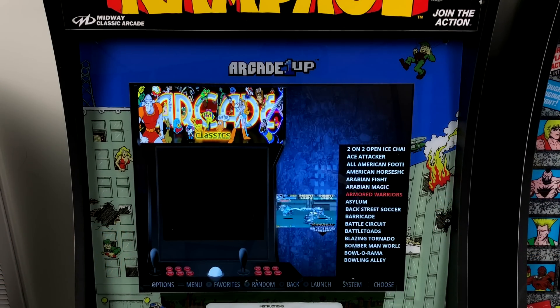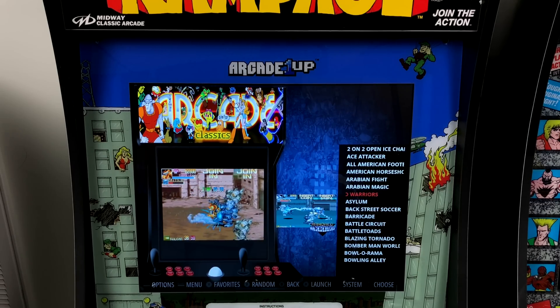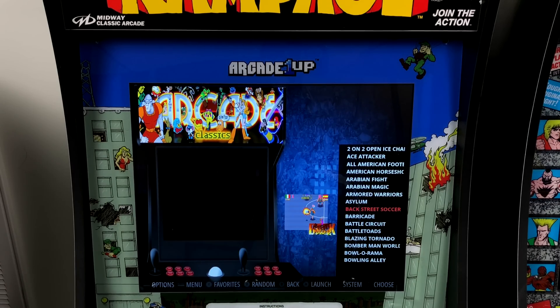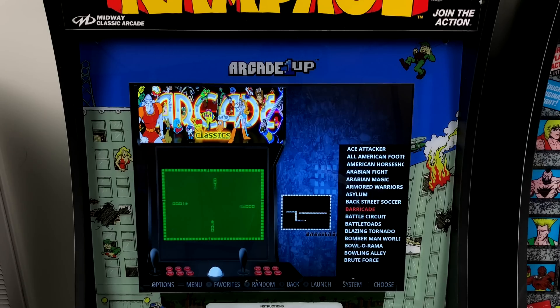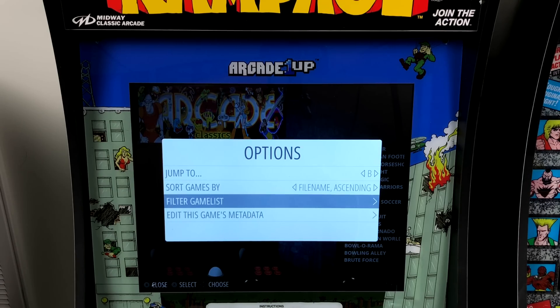What's going on guys, this is ETA Prime back here again with another Arcade 1UP video. Today I just kind of want to show off my modded Rampage cabinet. I actually planned on doing a review on it while it was stock, but I just couldn't leave it alone — I had to throw a Raspberry Pi inside of here.